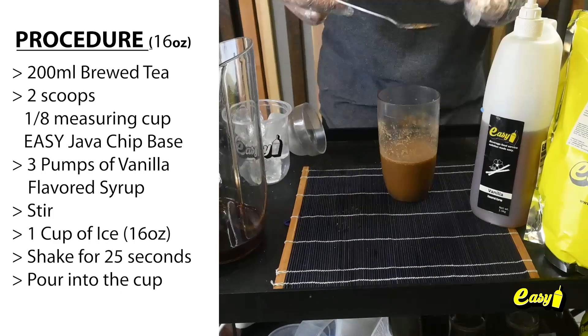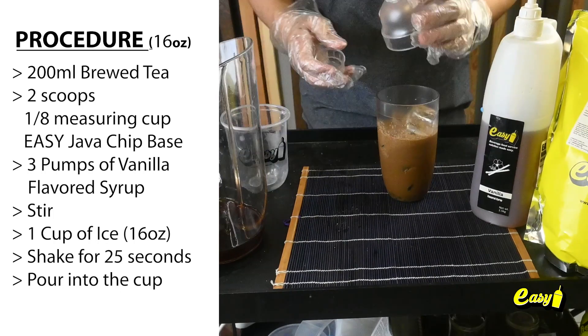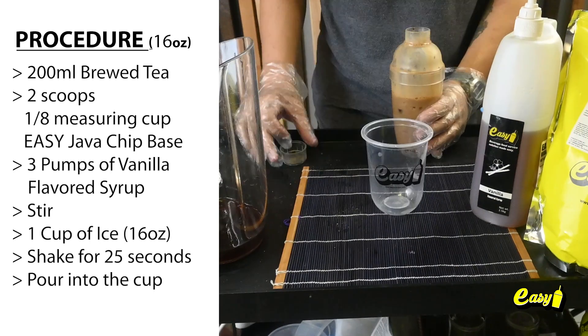Stir. Add one 16-ounce cup of ice. Shake for 25 seconds, then pour into the cup.